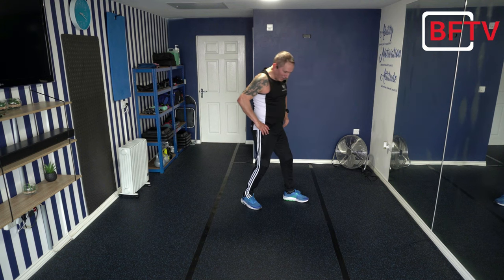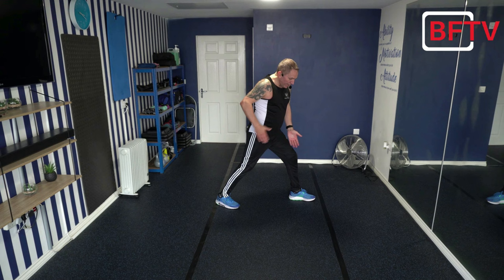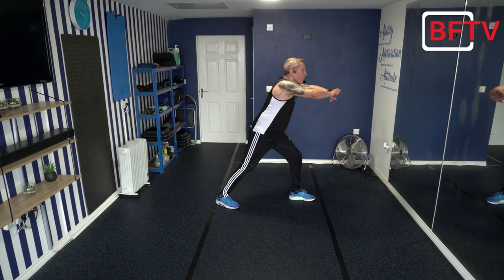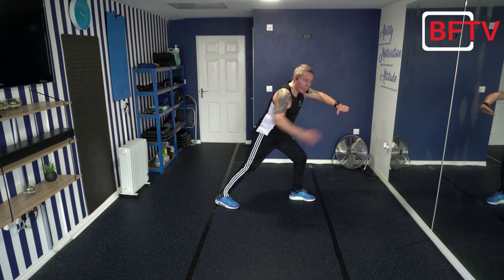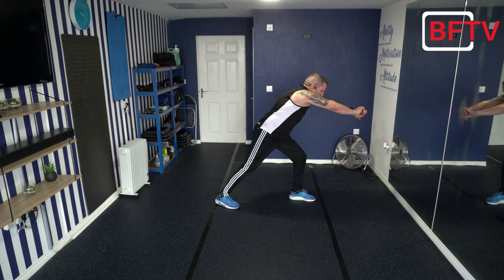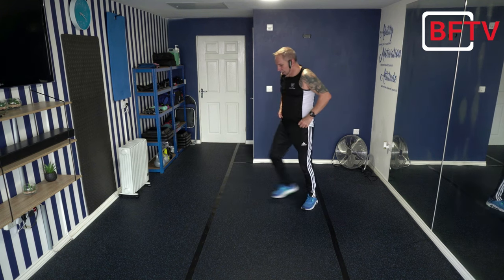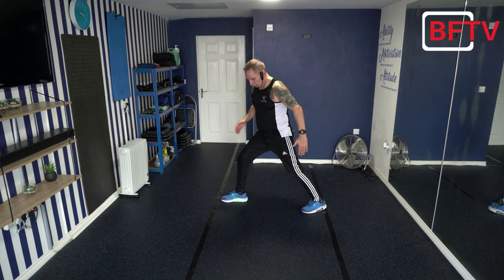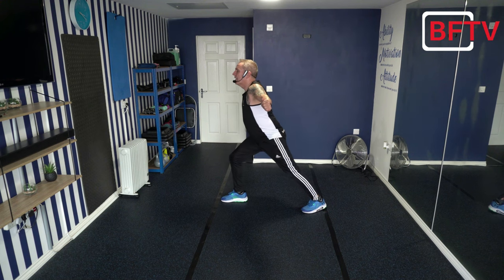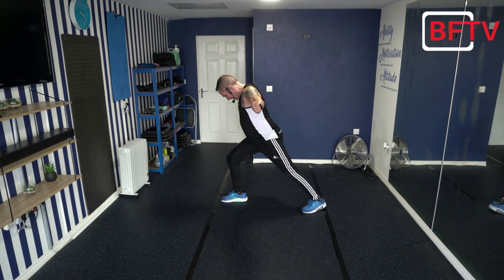Next we're going to multitask and work more than one muscle. Take a nice stride distance with feet pointing in the same direction, both heels on the ground. Overlap your hands and lean forward — stretching through the back calf and at the same time pushing your hands away, giving a nice stretch between your shoulders and your legs. Turn around and do the same on the other side — arms go as far back as you can this time while leaning forward, heels on the ground. Stand up — that's our lower body done. Shall we work the upper body?